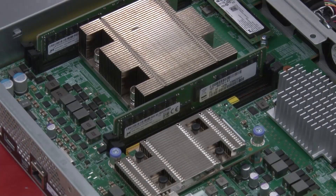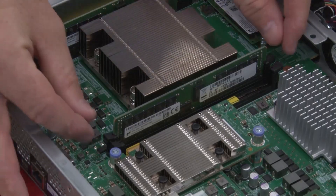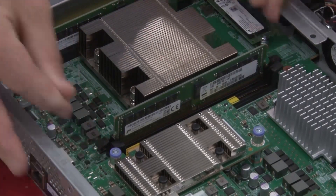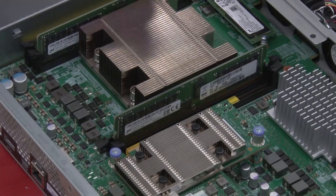Eject the DIMM from its socket by slowly pushing apart the two DIMM ejector tabs on either side of the DIMM, and then slide the DIMM out of the socket.